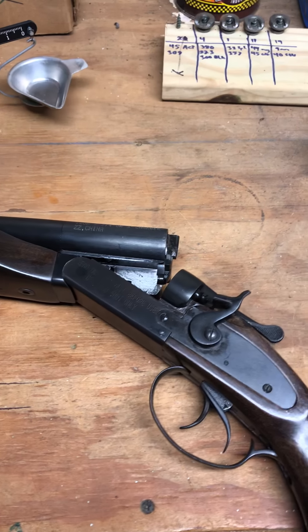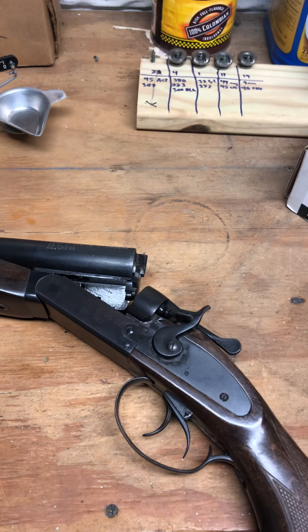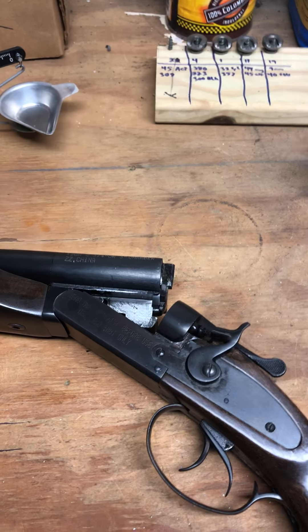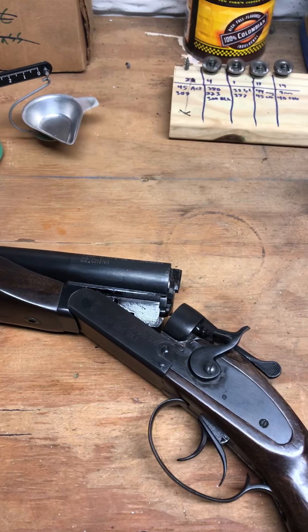So unfortunately I'm going to have to try to find out what I can do. Obviously it's broken, and it's kind of unfortunate for not even having 200 rounds through the gun. It's already broke within a couple months, and all I shot was birdshot.